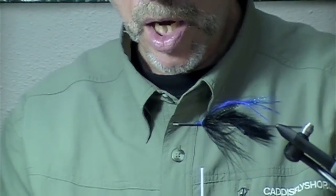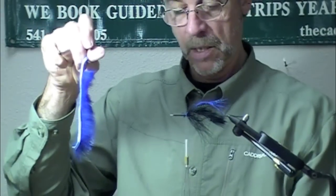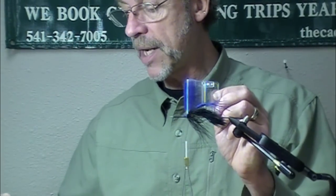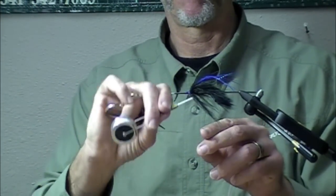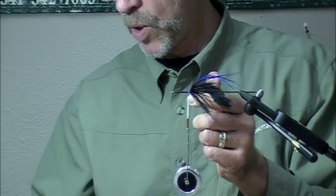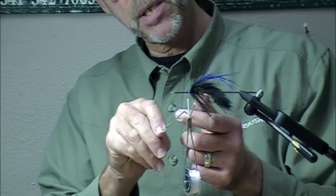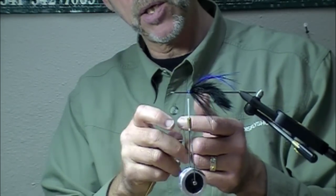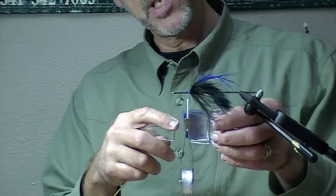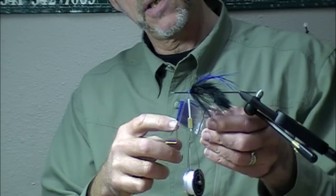That's so awesome. Now I'm going to do a collar — navy blue cross-cut rabbit, using a Petitjean magic tool clamp, long loop, and thin scissors. I'm going to make my loop here with a little bit of dubbing wax. We have shown using this cross-cut rabbit spun in a dubbing loop on some other flies — it really makes a nice way to finish off the front of your tube flies.